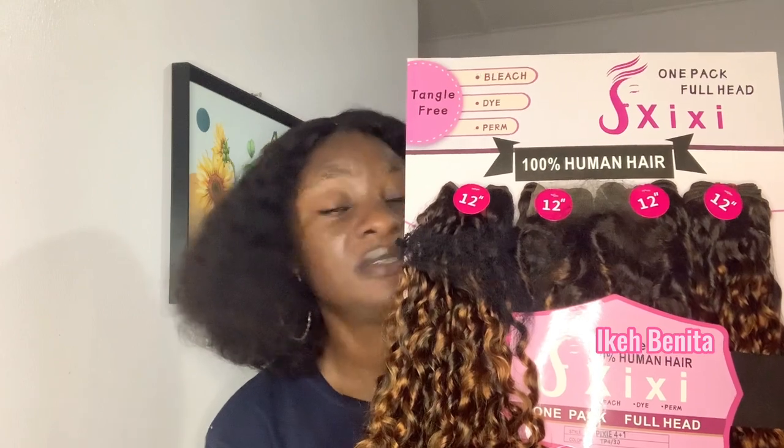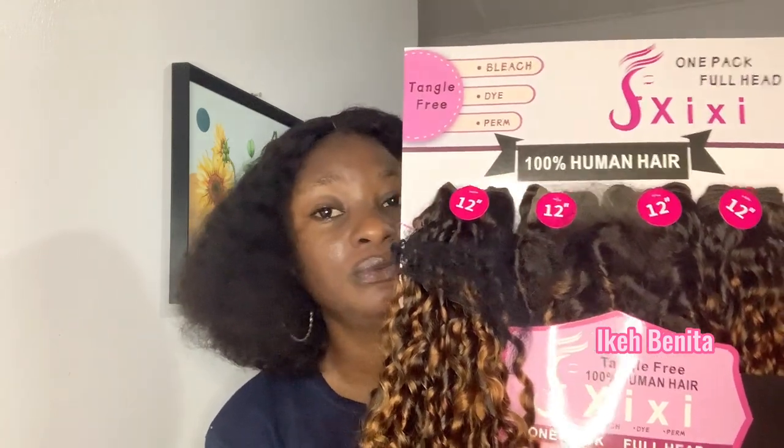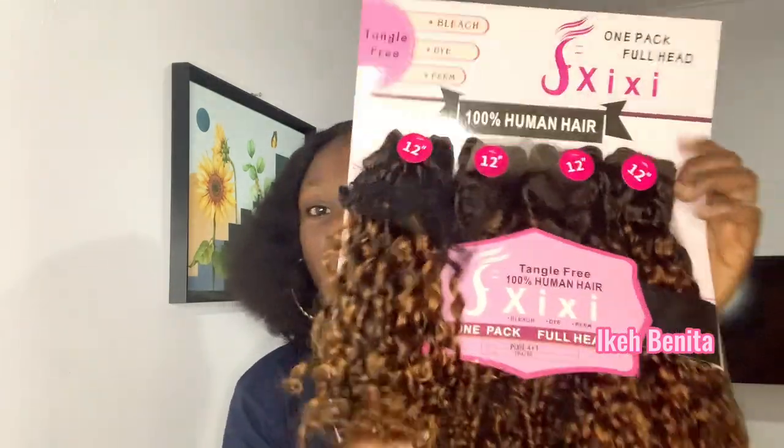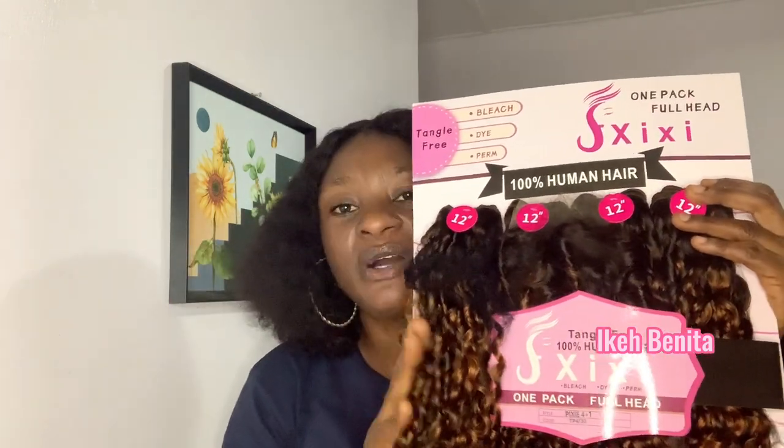For pixie coils that I've been seeing in packet hairs, I think this is the best color I've seen so far because it's suitable for everyone. This hair ranges from 55,000 to 60,000. In terms of price for a double drawn hair, you don't expect it to be cheap, but trust me this hair will give you that naked hair kind of vibe. It also comes in four bundles per pack, so one pack is definitely enough for a full head of hair.